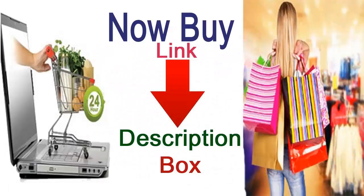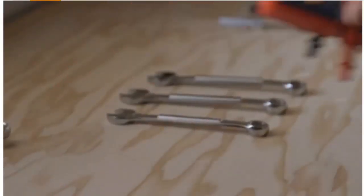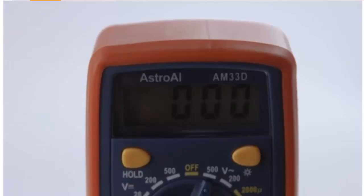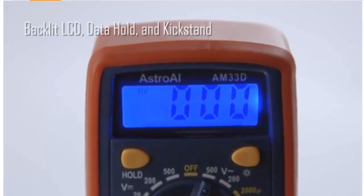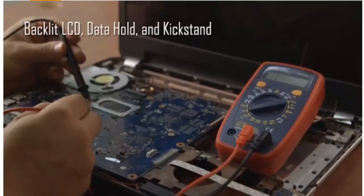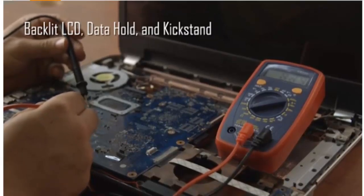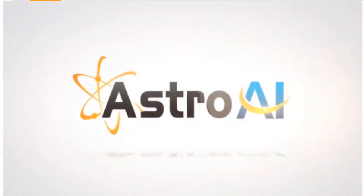Buy this product now — link in the description box, Amazon product link. This is a hundred percent tested and very easily used by everybody, just a normal digital system — all programmed digital multimedia system. Use it for your car battery testing, circuit testing — very very important. This is available to test live wire.